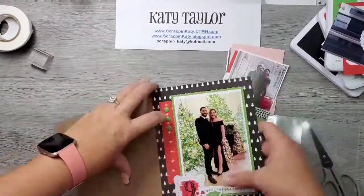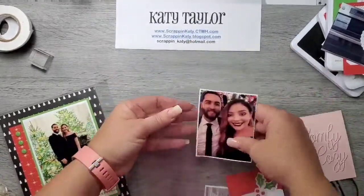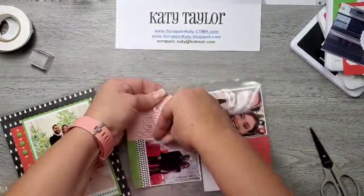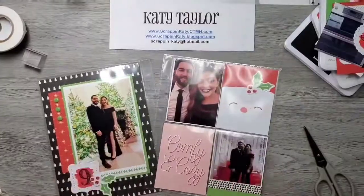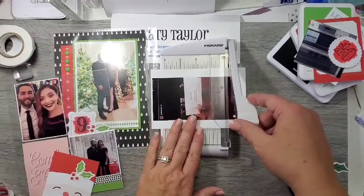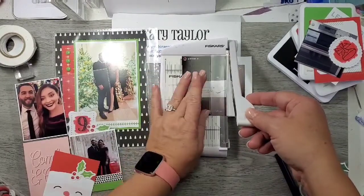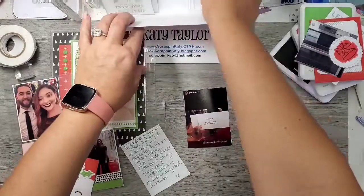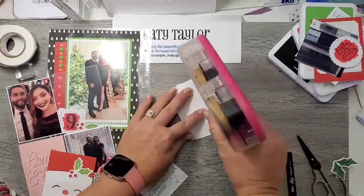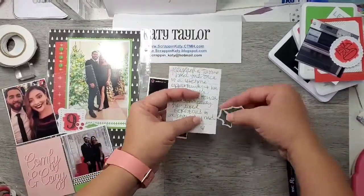I've pulled out my album and the page protectors that these will go in. I find it's easier to insert those while the page protectors are out of the album. I replaced the Santa's list card with the comfy and cozy because they look all cozy in the White House. Then I've decided that instead of that Santa card, I am going to insert a photo that I took from Justine's Instagram account by screenshotting it. I've trimmed it just a little bit smaller so it'll match the other photo and have a sixteenth of an inch border all the way around. This is their photo card that they got when they entered the party.